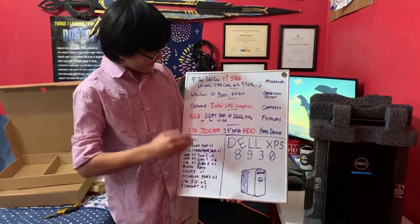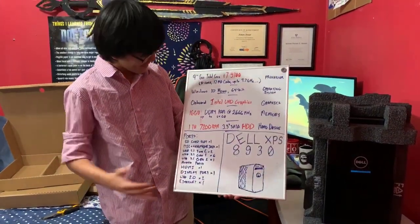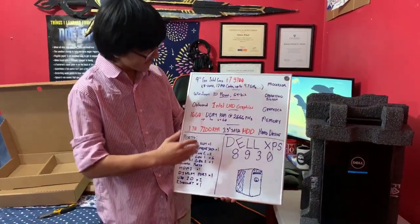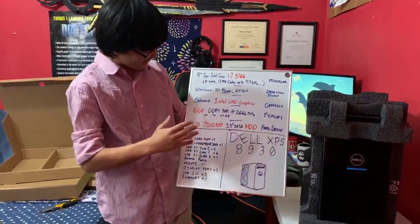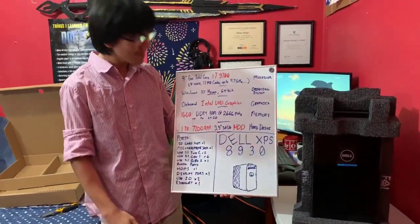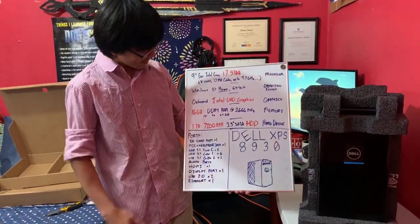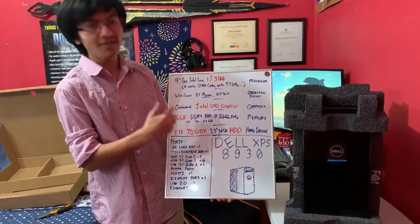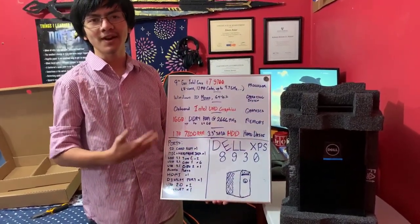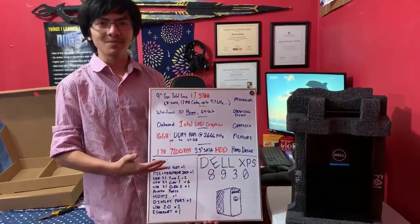Moving on to the memory — it's 16 gigabytes of RAM, which is pretty good. And I think you can expand the RAM, so that's also pretty good. The hard drive is a 1TB 7200 RPM hard drive. Maybe later we'll change it to an SSD, but 1TB is pretty good for storage, and 7200 RPM means faster data transfer. So overall, this desktop is pretty good.